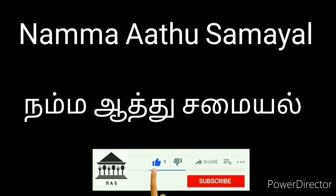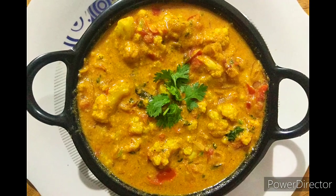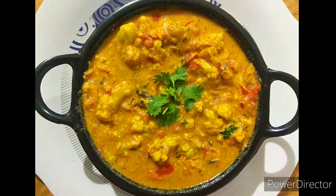Hello everyone, welcome to our channel. In this video, we will share the cauliflower paste. This is a fresh masala paste, and we will have a side dish of this masala paste in this video.